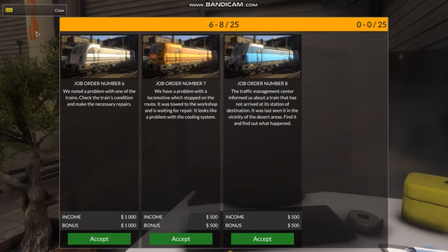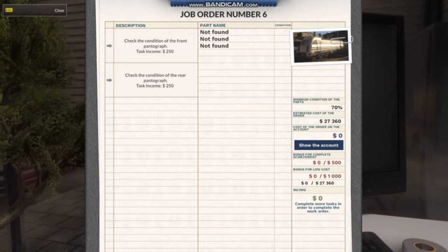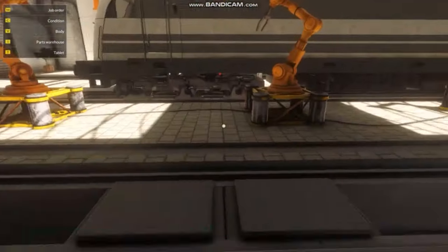I think we're gonna go ahead and do some of these jobs now. We've got a problem with one of the trains — a mystery job. This one is a problem with the cooling system, which we haven't done yet. I don't think we've touched the cooling system. And a train we gotta go rescue. I think we'll do the mystery job first, then the cooling, then the rescue. Those pantographs do look kinda bad. Pantographs — okay, so some pantographs work. That is easy. We've done pantographs before.